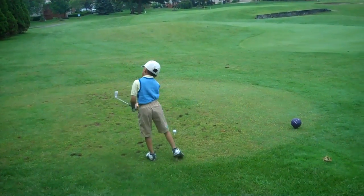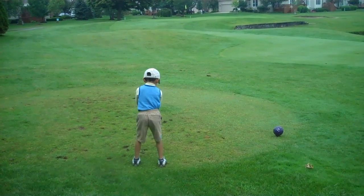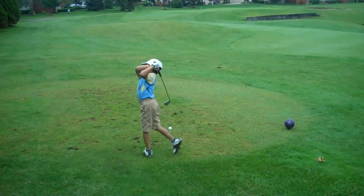Starting the second nine. Let's get a nice big move, Troy. I want that ball on the green. Big move.